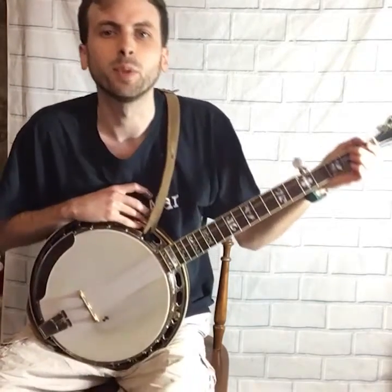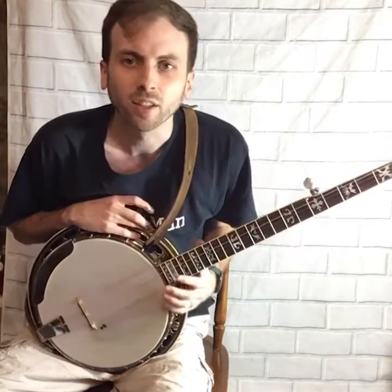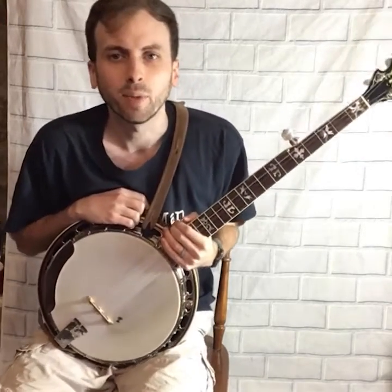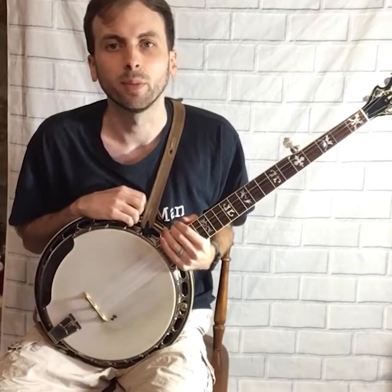Hey, it's Hunter with Hunter Tester Music. Today you're gonna learn four basic banjo chords. These are good for any beginner starting out on the banjo. Before we get into that, be sure to click the thumbs up, subscribe, and click the bell so you will be notified when I post more content.